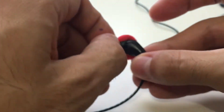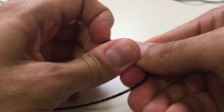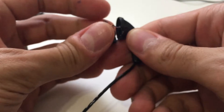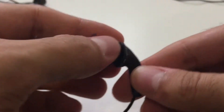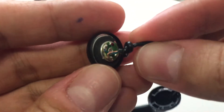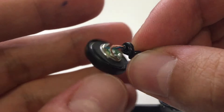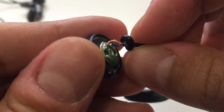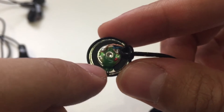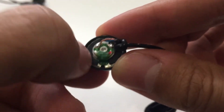Now moving on to the Faels. The Faels were a little bit more complicated to pop open, a little bit on the tougher side. Let's focus on the wire — the wire here is just a little bit thicker. It's probably hard to tell on camera, but the wire is a little bit thicker, and then you have the two soldering points, which all look the same.